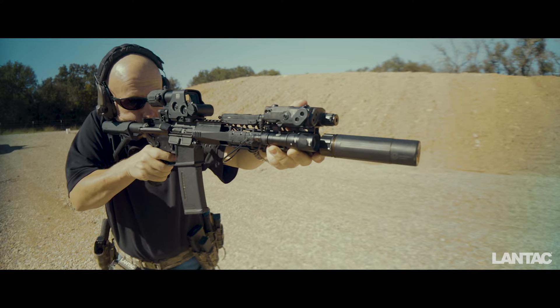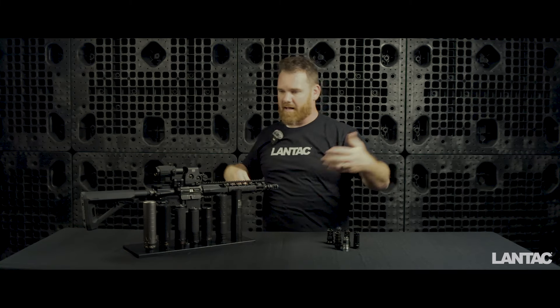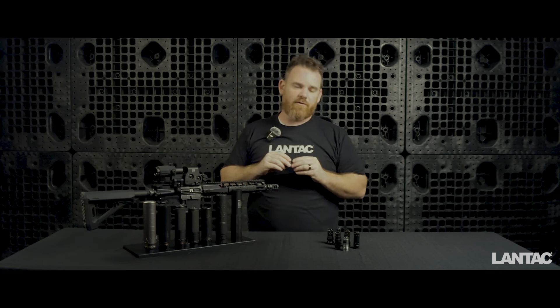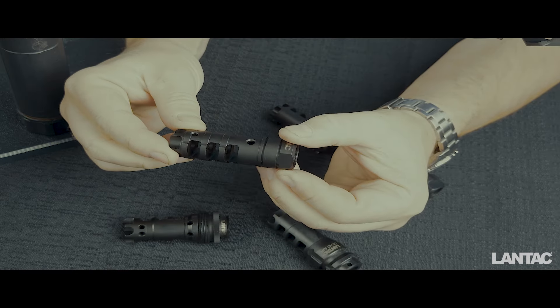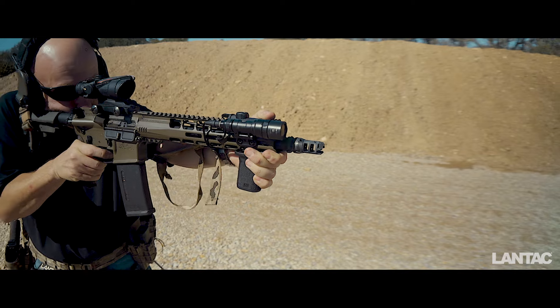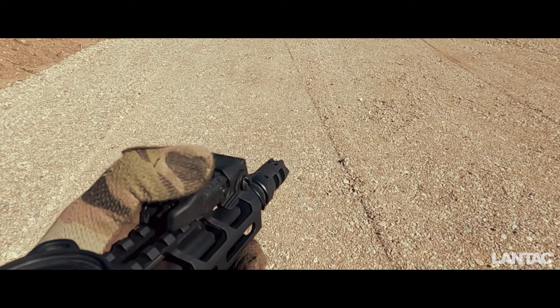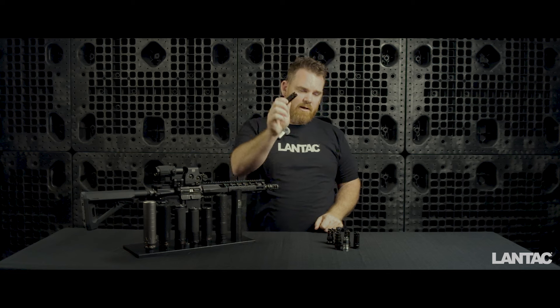That was by design, especially for people running traditional baffle suppressors. This was an era when not all suppressors were made out of stellite, inconel, or cobalt — a lot of stainless cans were in use, so preserving suppressor life was important and dispersing energy that way made sense. LandTac's approach was: what if we could make it smoother, just as flat, but less aggressive, potentially less concussive, and better at dispersing energy across all ports as the round passes through?